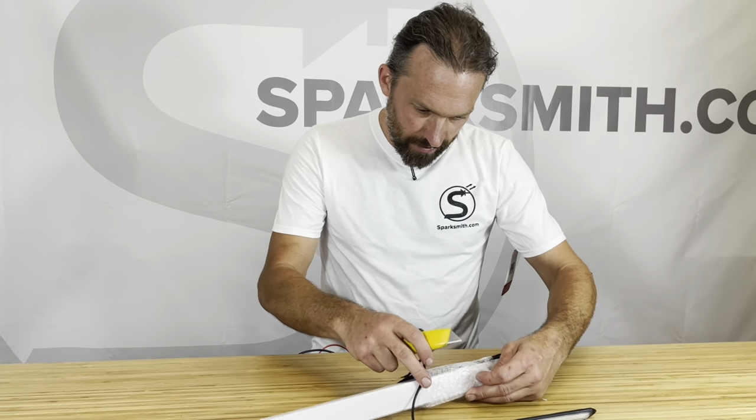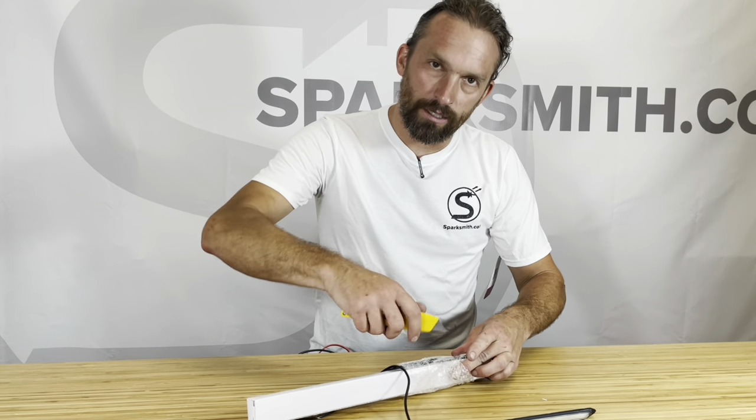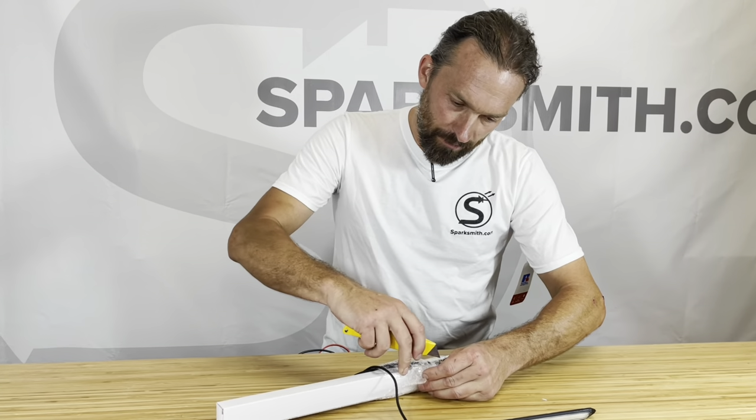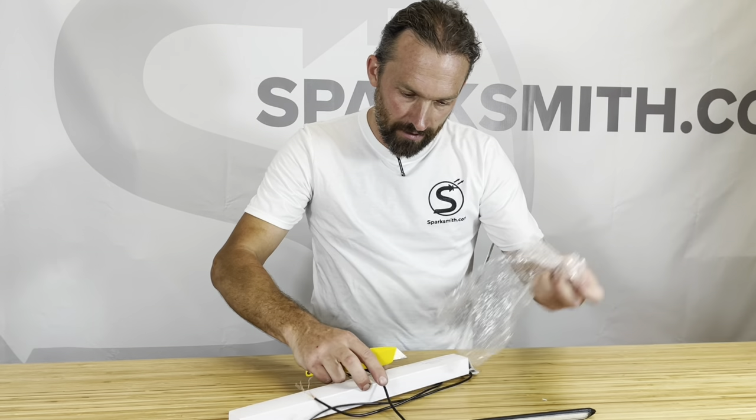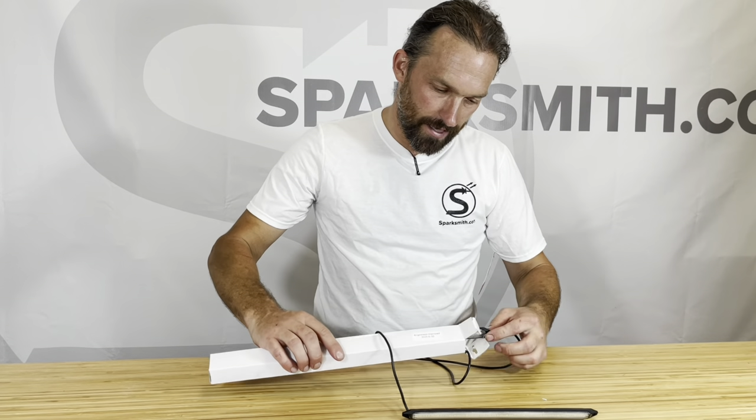The first ones that we got, we got them the first week into June, and build quality was really nice. Very pleased with the overall design of the product, but they just weren't bright enough. People are going to be disappointed with these — that's not good enough. Let's try again.